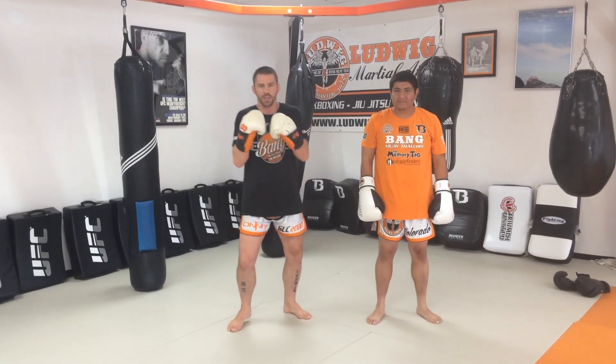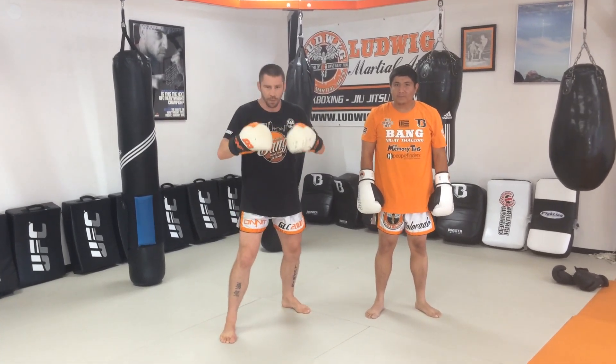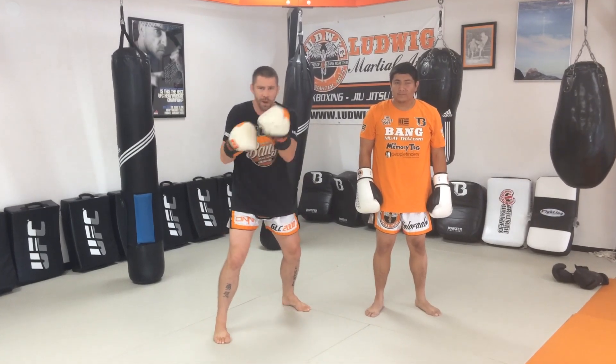Hey Grasshoppers, I made a video about the 8, which is uppercut, hook, cross. We talked about locking the cord, digging the feet in the mat, and letting those punches rip.